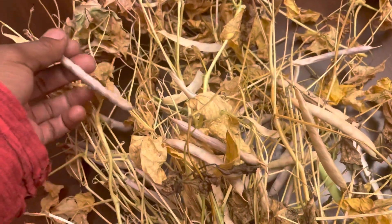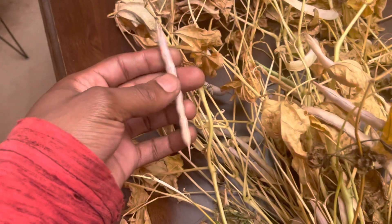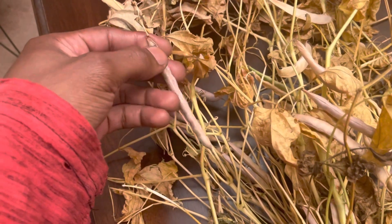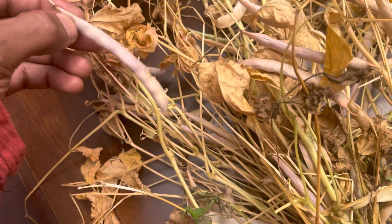You want to wait until the pods — I guess they're called — are really dried out, like paper dried out. You can see how dried out these leaves are. You want to wait till then, and then they're pretty much ripe on the vine.